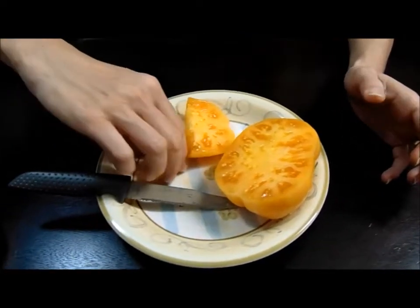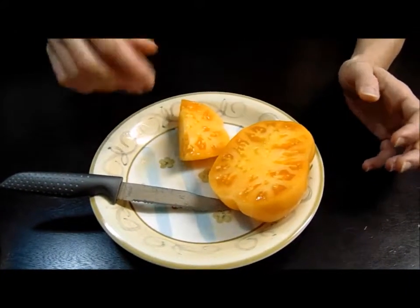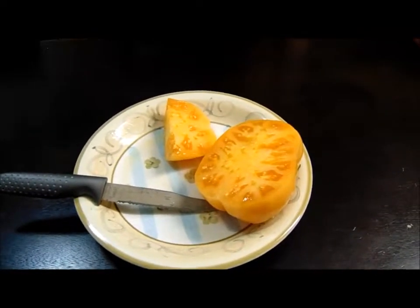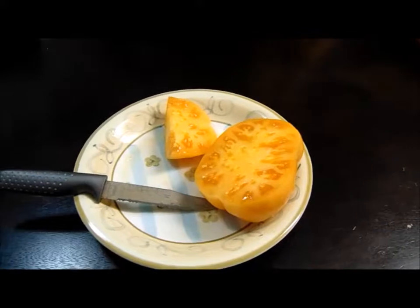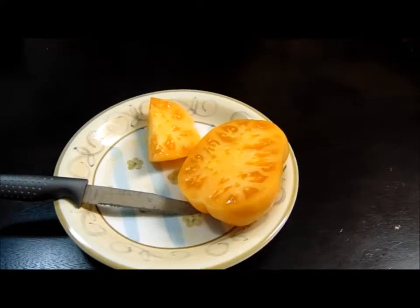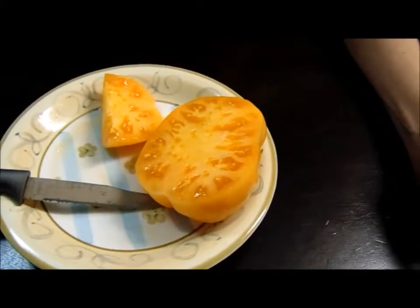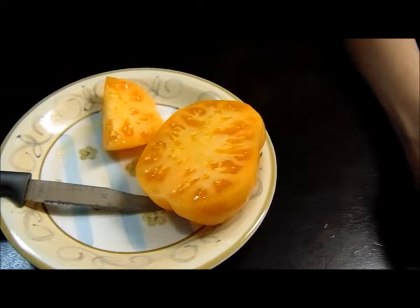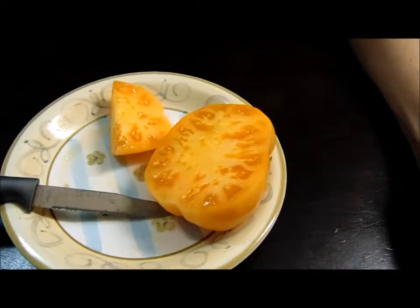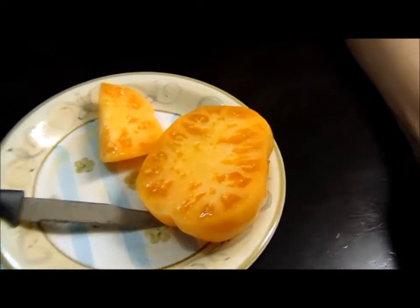I wasn't expecting it to have that kind of punch to it. It's sweet, but it's almost like an acidic sweet — it has more punch than I thought it would. A lot of what we've seen is that yellowish tomatoes have a lot less acid in them; they taste more dumbed-down on the acid, which makes them taste sweeter. In our minds, we usually categorize tomatoes as having either a vegetable flavor or a fruit flavor.